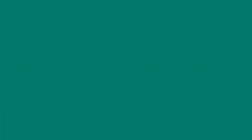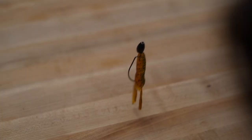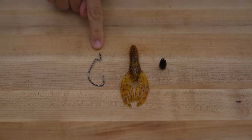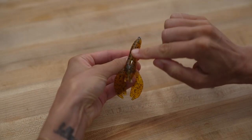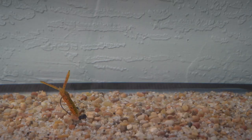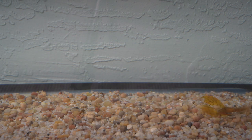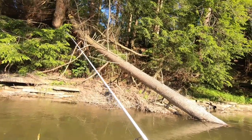The Texas rig is a great rig for beginner bass anglers because of its simplicity and effectiveness. This compact weedless setup consists of an extra wide gap hook, your soft plastic lure of choice, and a weight. The compact weedless nature of this setup helps to prevent snags, which allows you to work this lure into spots where other baits may get hung up. It's easy to pitch at specific targets within close proximity and performs very well in vegetation and other types of cover.